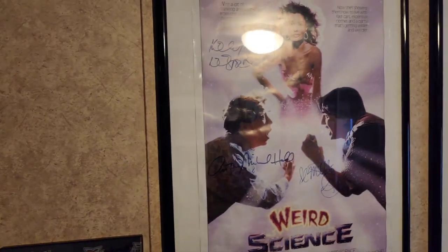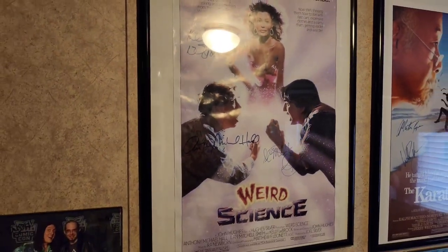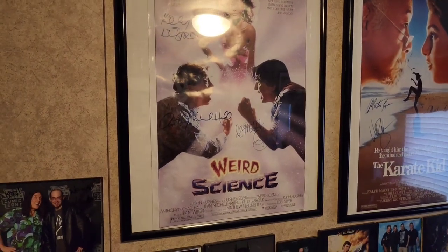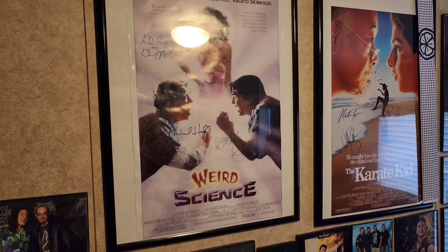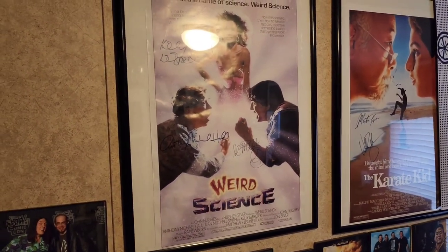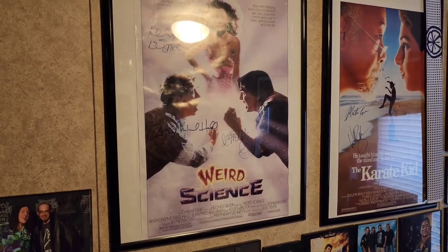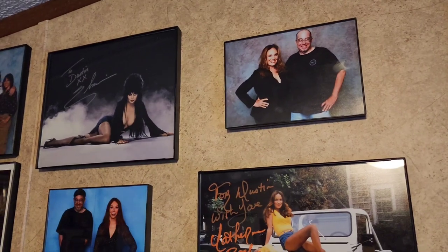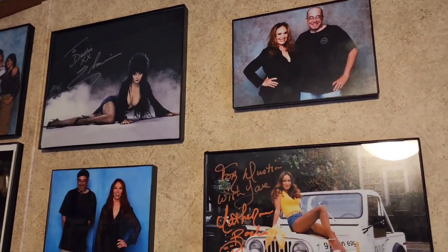I'm gonna put the Scream stuff probably right in there, and then Danny Trejo and all my photo ops where the Weird Science poster is, along with the three or four autographs I have from Colorado Springs. I'm about halfway done — this is what I've come up with so far in my office.